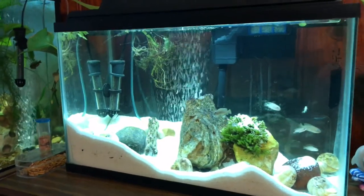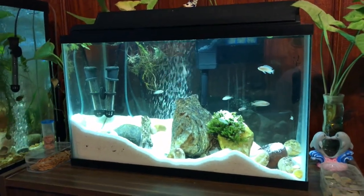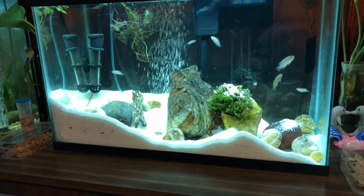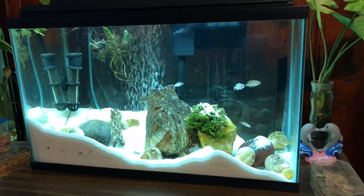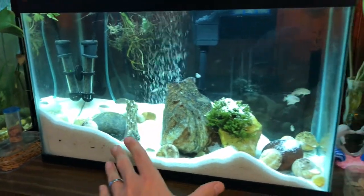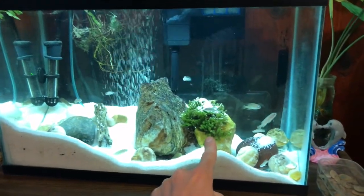This is a quick update video on my 10 gallon multi shell dweller tank. I did a video about a month ago when I got these guys and everything was fresh, and I wanted you to see they totally rearranged all the rocks and all the shells. They started making these mounds which was really cool, and I did put that new rock in right there.